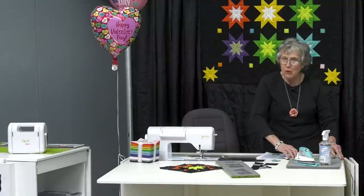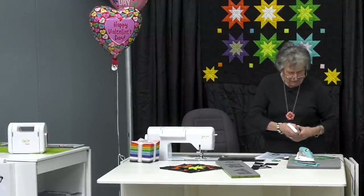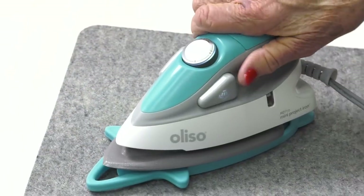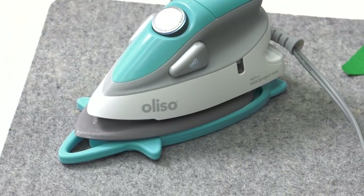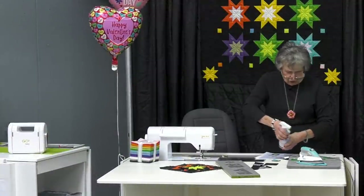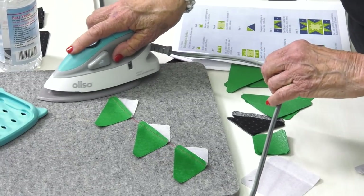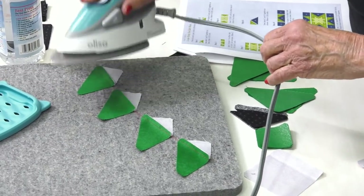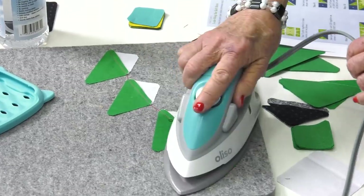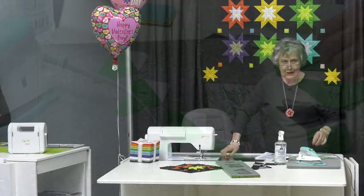This is my wool mat. If you have not used our wool mat — the iron sits in a little mat. You need to set it there. I am really pressing these hard because I found out the harder you press them, the less problem you have whenever you're trying to put them together.